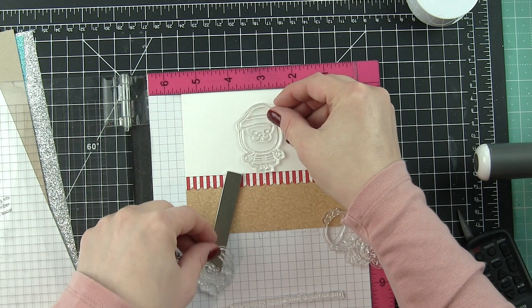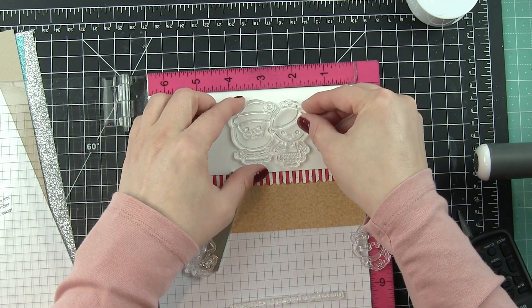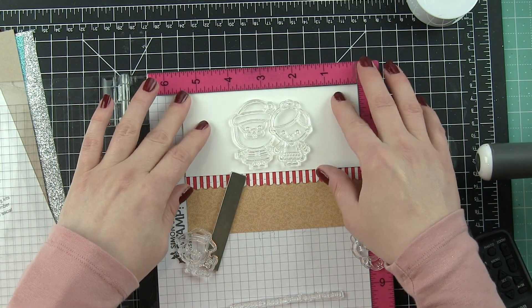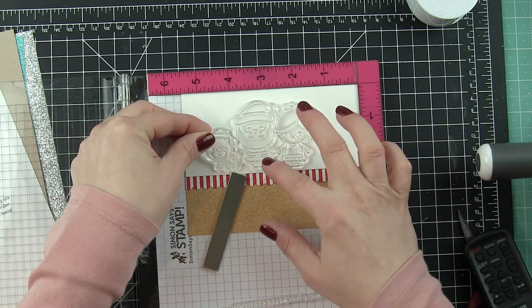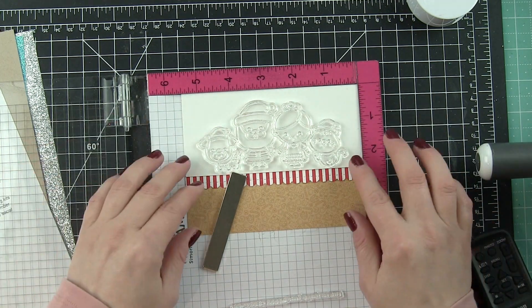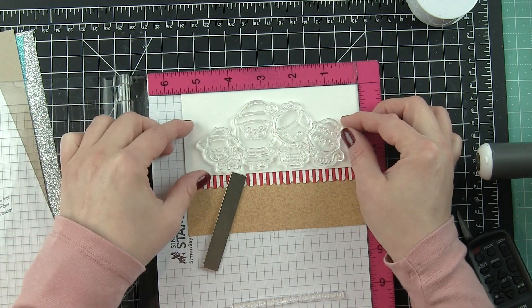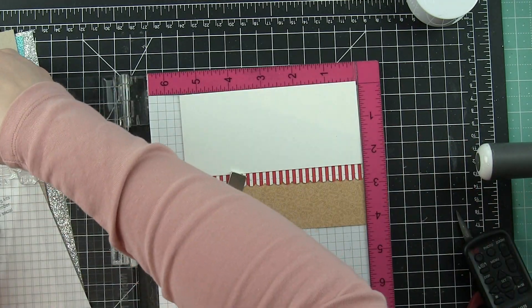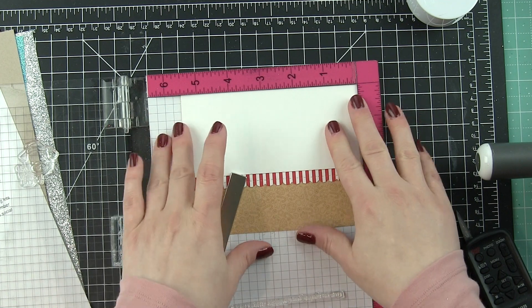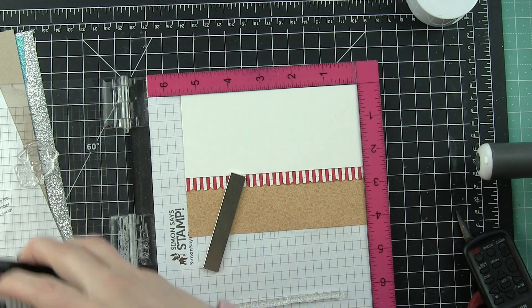This is also a great way to show which images need to be in the background and which are going to be in the foreground. Santa and Mrs. Claus are going to be in front of the animals if there is any overlap. I think the cat actually ended up not overlapping in the finished design. Santa's hand is slightly back behind the tail of the dog. I wanted parts of each of them to be behind and in front of each other.